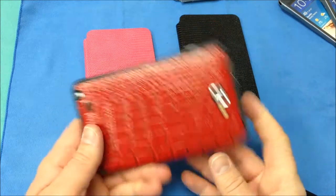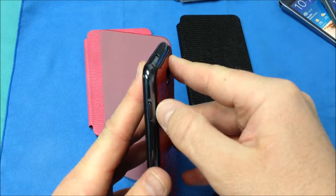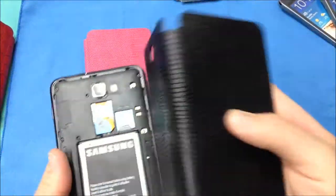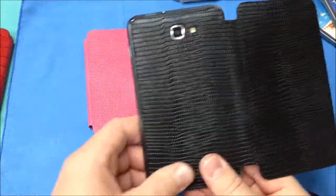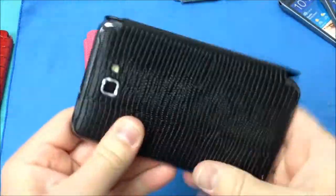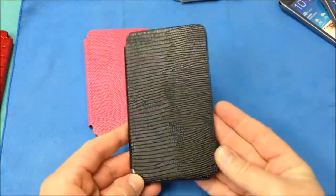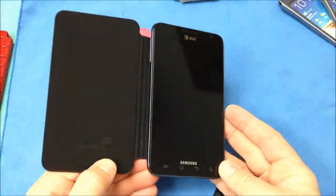Let's go ahead and take a look around — it doesn't really obstruct any of your access to your volume, your on-off, or anything like that. Let's go ahead and stick the black one on. It snaps on the exact same way as the red — you'll just want to make sure that you've seated all the little clasps on that battery door. You can see there it is, black on the black Note.